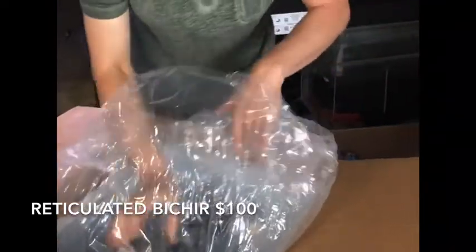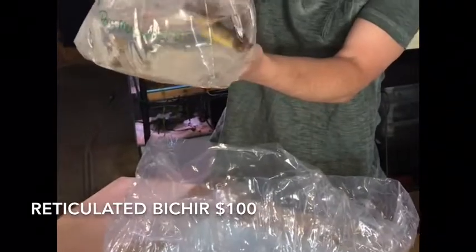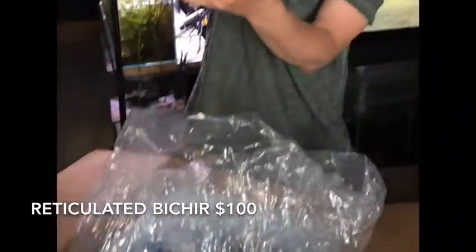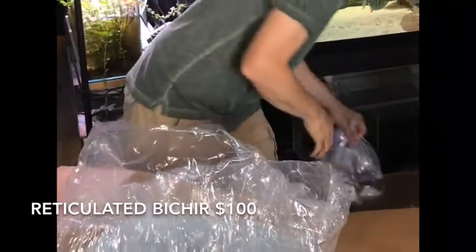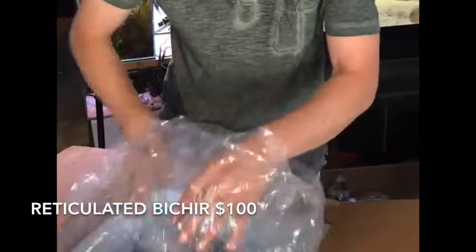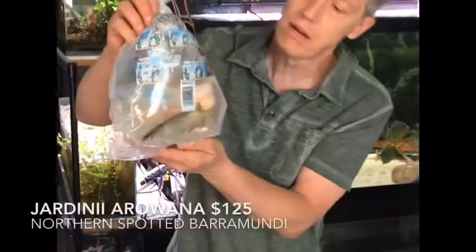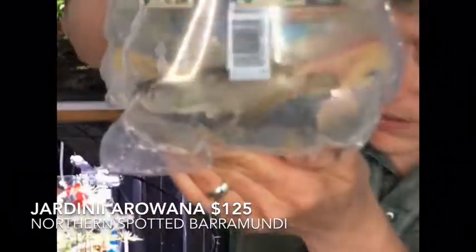Here's who I thought I was grabbing — this is another one of those reticulated bikers. They've been flying out of here so fast, and they've been available, so I keep buying them. Super cool fish. They get that emerald green on their head and front fins as they get comfortable. I think we have seven varieties of biker right now, of which the reticulated has been flying out the quickest.